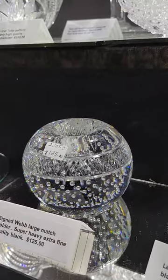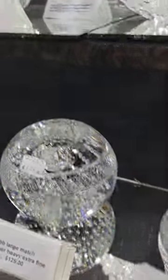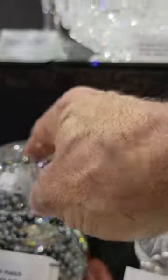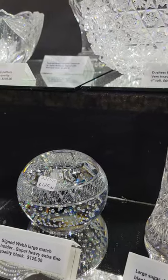There's a signed Web large match holder. Super heavy weight. Really fine blank. There are trapped air bubbles similar to how Pairpoint did them. Here's the strike zone cut in diamonds. It is $125.